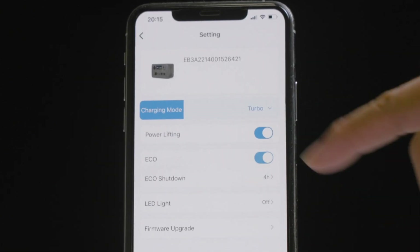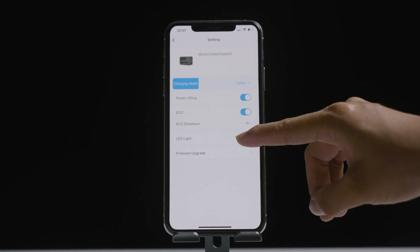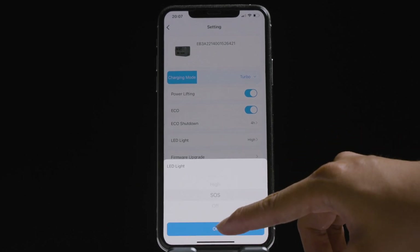Turn on Eco mode — the Eco icon pops up. When in this mode, the AC and DC output will automatically turn off after four hours of low load or no load to save power.